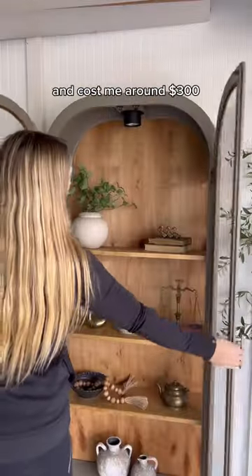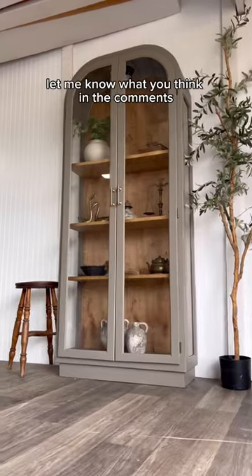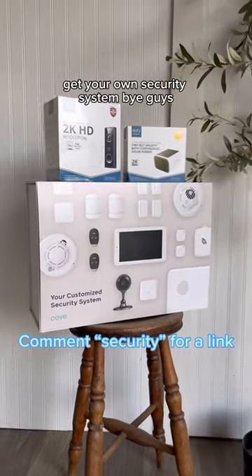This project only took me two days to complete and cost me around $300 — much better than spending thousands on a new one. Let me know what you think in the comments and make sure to check out Cove Smart Security to get your own security system. Bye guys!